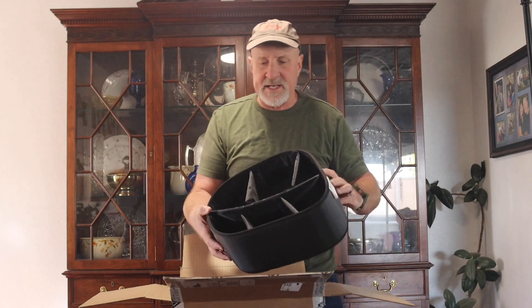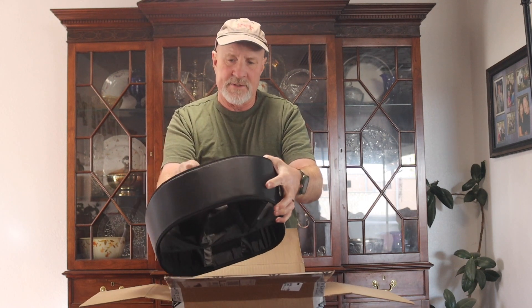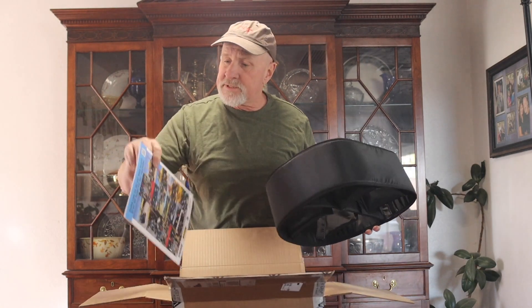This is set up just like a standard camera bag divider. There's Velcro sides on it, and you can adjust these dividers to however you like it. It looks like this liner just drops in — it looks like a pretty good setup. They also sent me a brand new Nelson Rig catalog for 2023. That's pretty nice too.